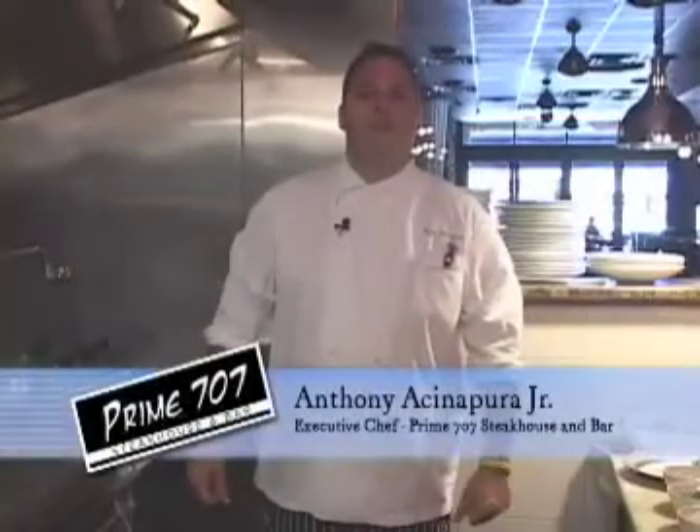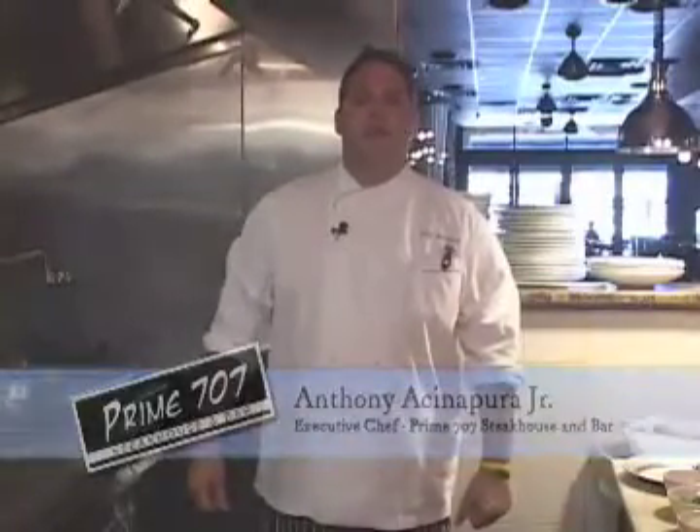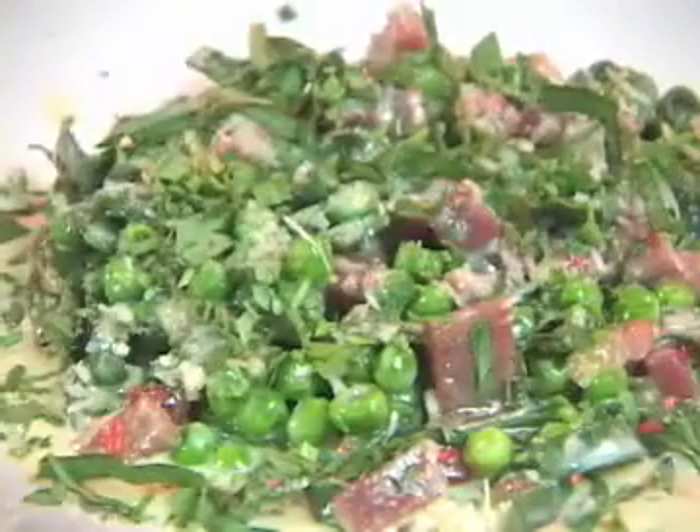Hi, I'm Chef Tony from Prime 707 Restaurant. Stay tuned because when we come back, I'm going to be preparing some fresh made spinach fettuccine with prosciutto and peas.